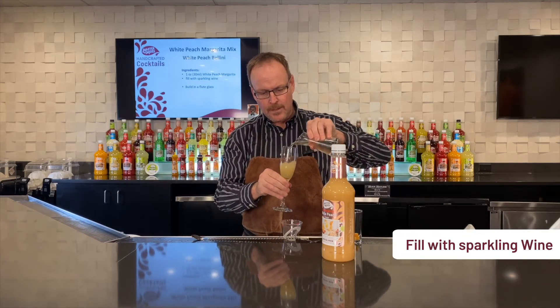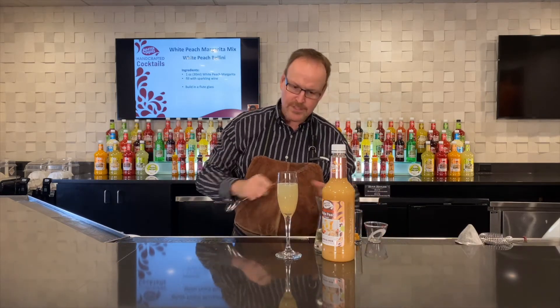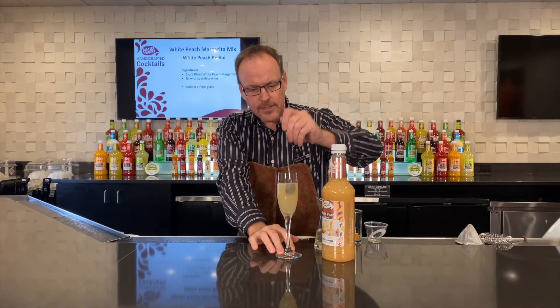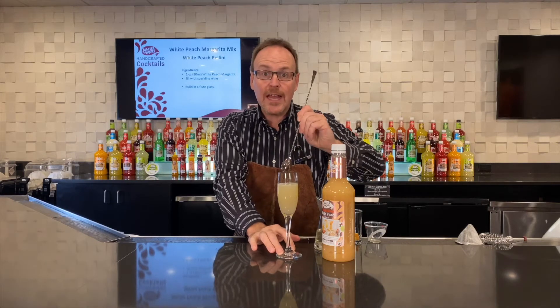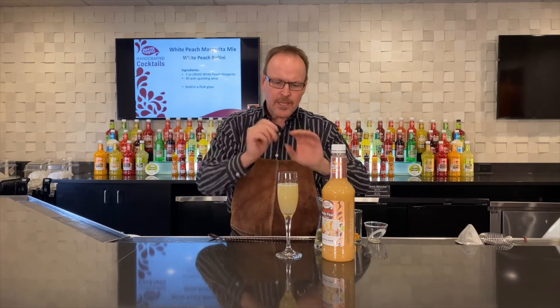I'm gonna add a little bit of sparkling wine — prosecco, champagne, whatever it is that tickles your fancy with the bubbles. I only poured half a glass because I wanted to be able to stir it and make all the fruit puree and the sugars get them all floating around inside the glass.